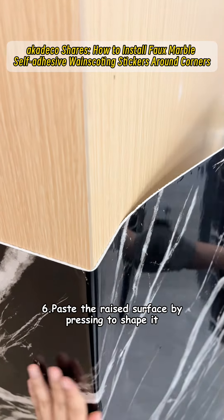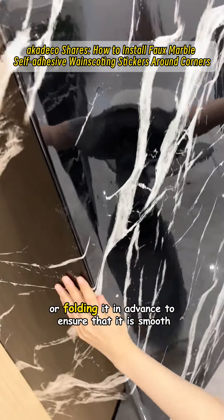Sixth, paste the raised surface by pressing to shape it or folding it in advance to ensure that it is smooth.